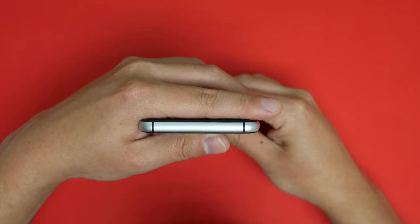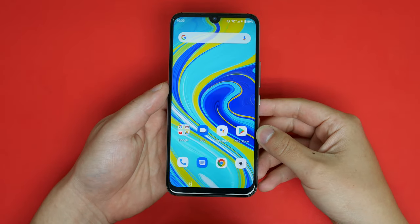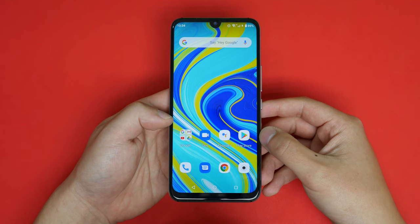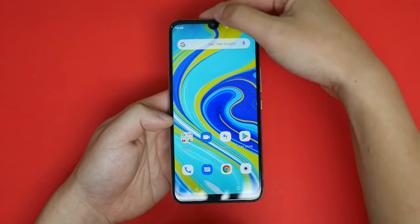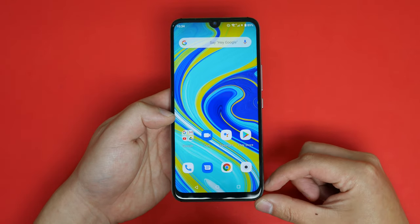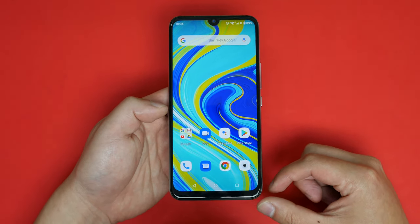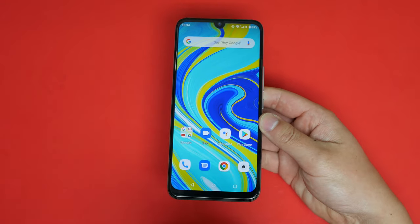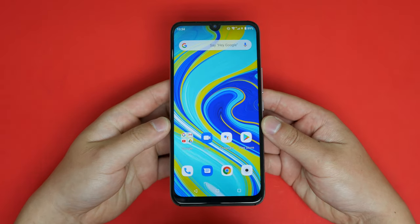Let's take a look at the front and look at the bezels. As you can see, the bezels are pretty small — the side bezels are maybe one to two millimeters thick, the same with the top bezels, and then you have a tiny notch. The bottom bezels are a little bigger, maybe four to five millimeters. Overall the UMIDIGI A7 Pro actually looks like quite a nice phone, especially considering the price.